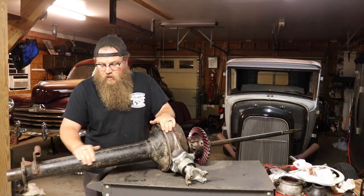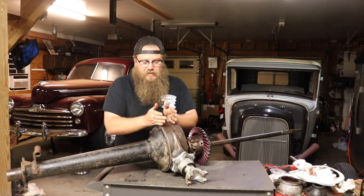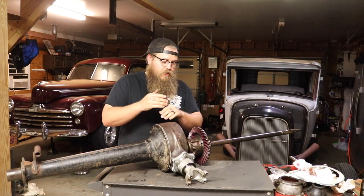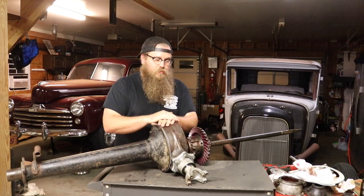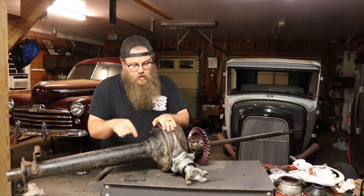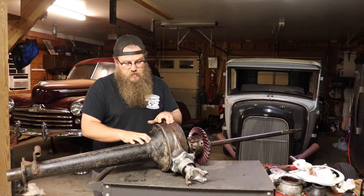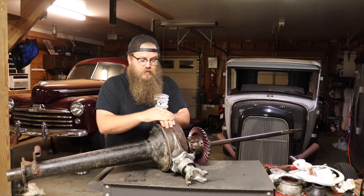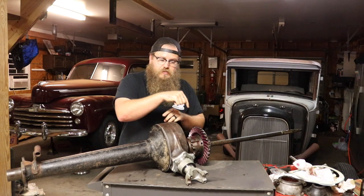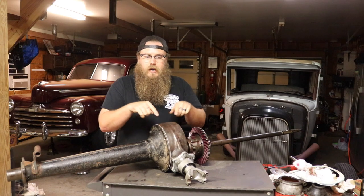We still have a lot to learn on this axle. Putting this back together is the most difficult part — shimming the two halves just right to get the perfect lash, that's where it's pretty time consuming. A couple things to note about what I did during this process: before I took the whole thing apart, I had a stake punch and I marked the left side, right side, and center housing.